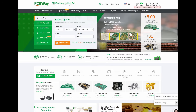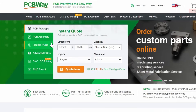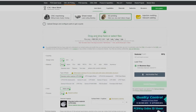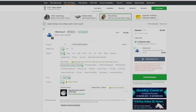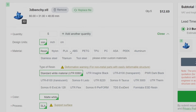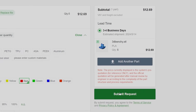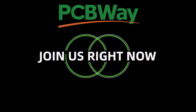Thanks to PCBWay for sponsoring this video. They provide plenty of services including custom PCBs, 3D printing, CNC milling, laser cutting and injection molding. If you want a 3D printed model, just upload your design, choose the quantity and material like resin, nylon, TPU, PETG or maybe PLA. Choose color and infill and you are ready to go. How simple can it be? Visit PCBWay.com for more details.